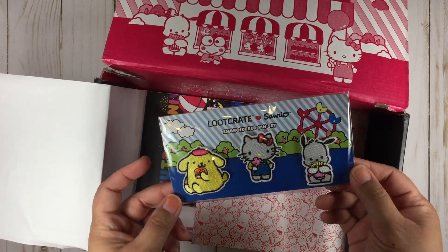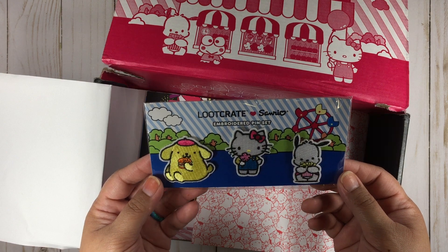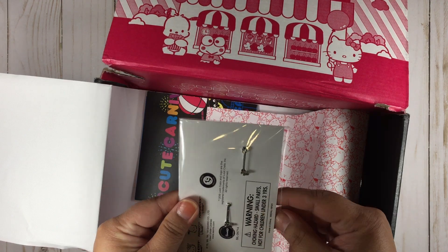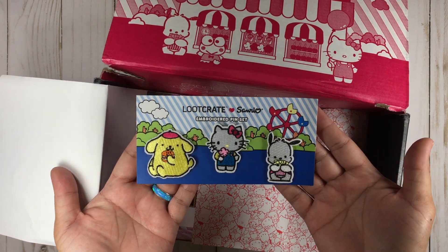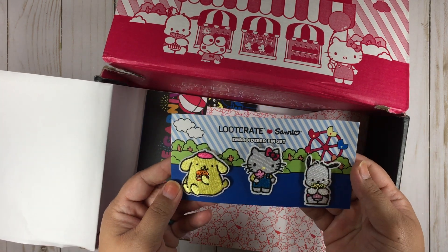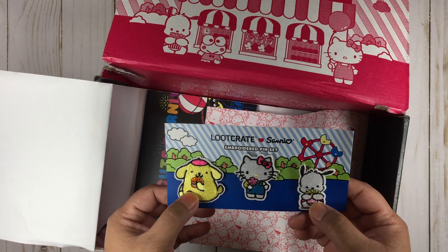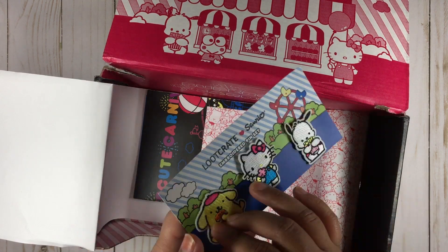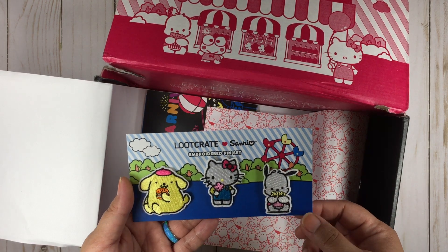So we have the Loot Crate embroidered pin set, which is really cute. We have Choco, Pom Pom Purin, Hello Kitty. How many embroidered pin sets have we had? I think this is the third set. Oh my gosh, this is really adorable — I am loving this. Choco with popcorn, Purin with hamburgers, Hello Kitty with cotton candy or ice cream. This is really nice. I'm glad they're continuing with this.